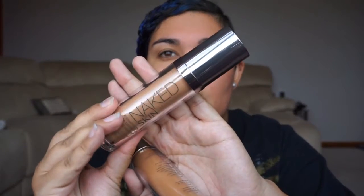Up next is foundation. I'm in between shades at the moment because I have a winter shade and a summer shade — darker in summer, lighter in winter. Right now I'm between those shades because I went away on holiday during winter, got nice and dark, came back, and haven't been outside much since. My winter shade is 6.5 by Urban Decay — their Naked Skin Weightless Ultra Definition Liquid Foundation — and my summer colour is number 8. I'm going to mix these two together on my hand and then put them all over my face.